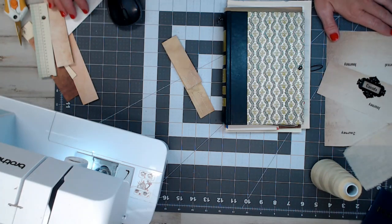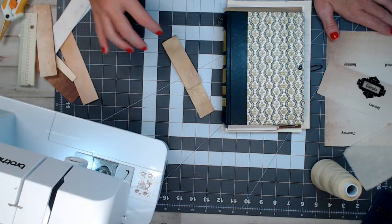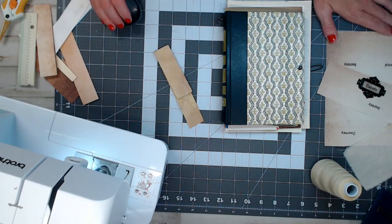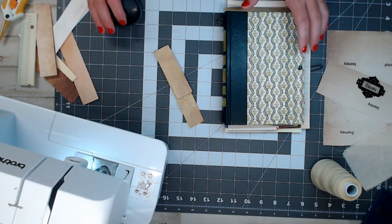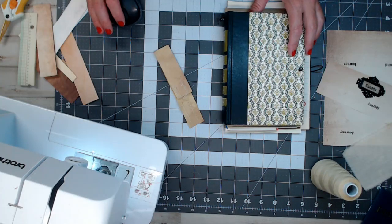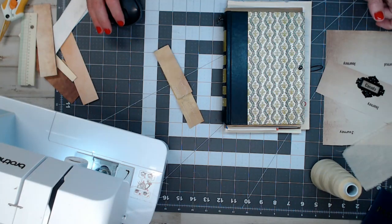Hey everyone, welcome back. This is part two — for those who haven't seen part one, go to the main YouTube page, click on videos, and go to part one first. This is part two of me creating a traveler's journal for my daughter for our trip to Canada at the end of the month. I'm waiting for the face plate to dry.